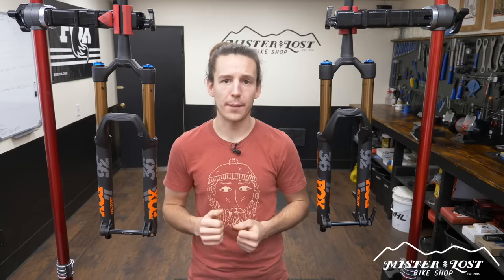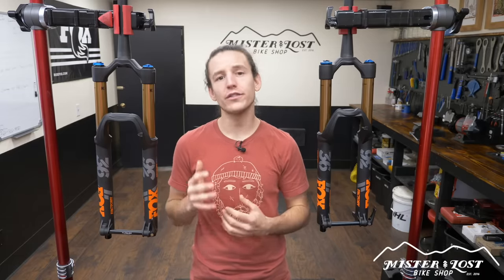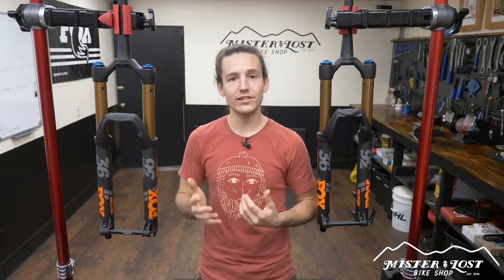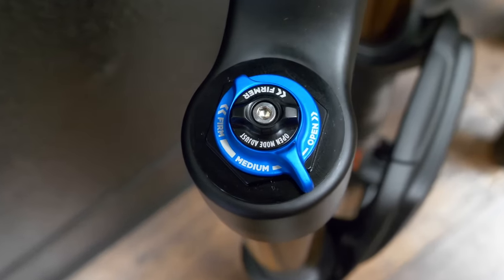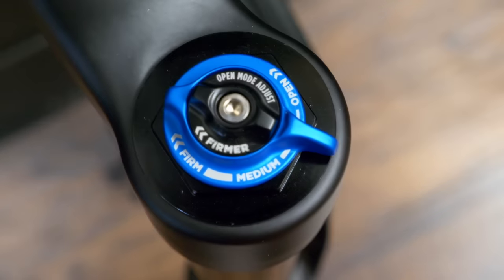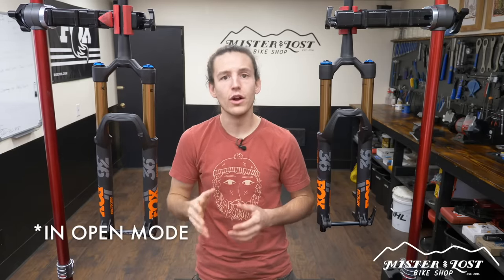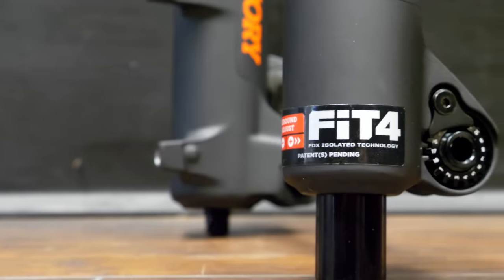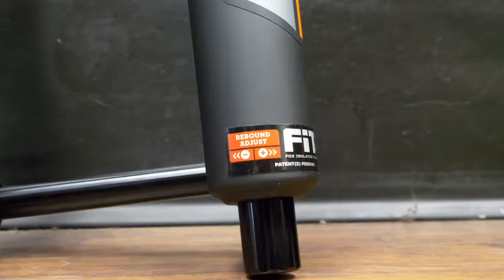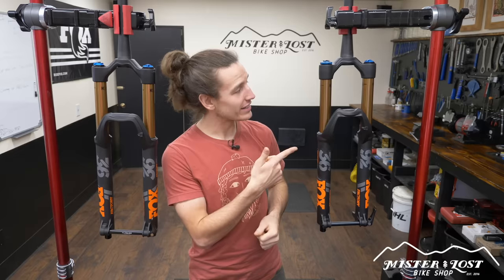The Fit4 and the Grip2 dampers are both sealed cartridge dampers and they both do an excellent job of sucking up bumps and smoothing out the trail, but where they start to differ is the amount of adjustability each damper offers. The Fit4 damper on my right-hand side has a three-position lever with open, medium, and firm modes, plus adjustable low speed compression to stiffen the fork up a bit. On the bottom, the Fit4 has one rebound adjustment — you cannot independently adjust high and low speed rebound.